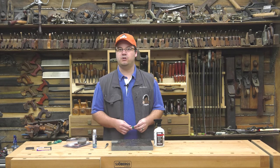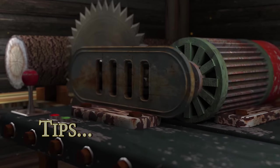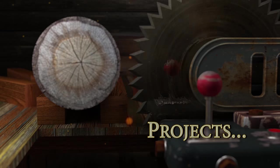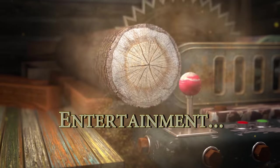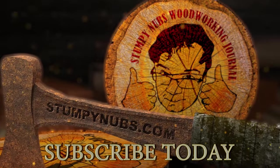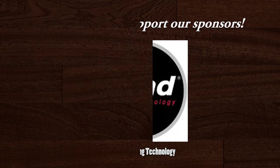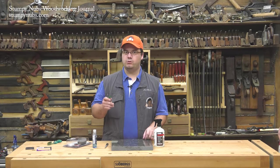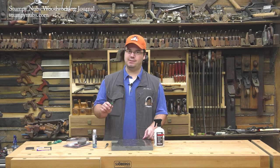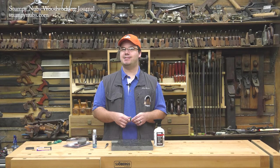Hi, I'm James Hamilton from Stomping Up's Woodworking Journal and I'm going to show you how you can sharpen your own router bits. Router bits are expensive, so it's important to get the most out of every bit. Today I'll show you a couple of simple techniques that can make your bits last a lot longer.